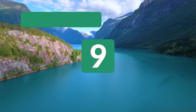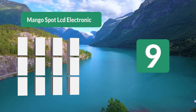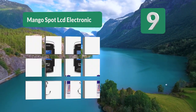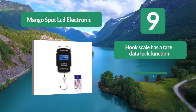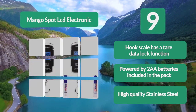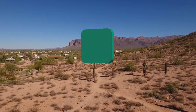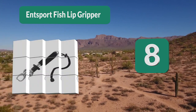Number 9: Mango Spot LCD Electronic. If you're looking for a fish scale that can do that and probably more, you're in the right place. The Mango Spot LCD Electronic balance digital fishing hook hanging scale is the best fishing scale for you. It has a tare and data lock function, powered by two batteries included in the pack.